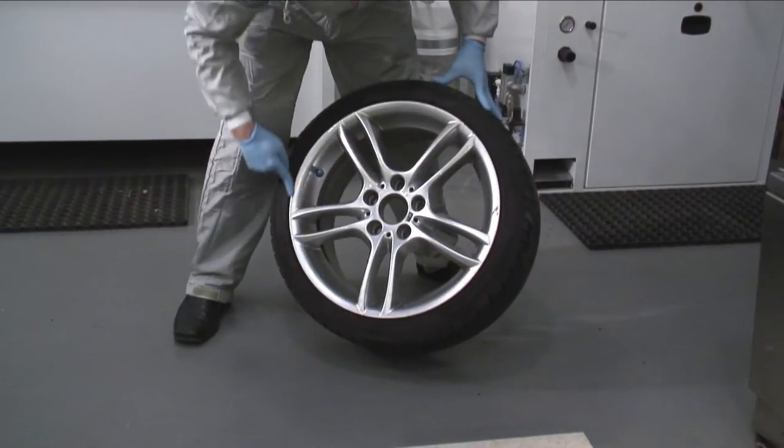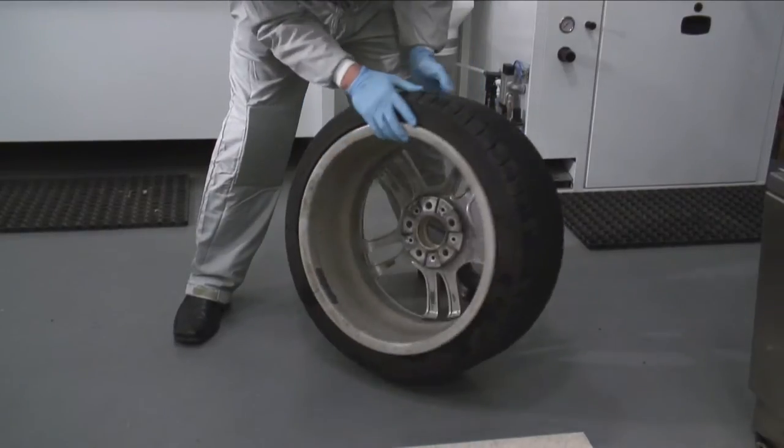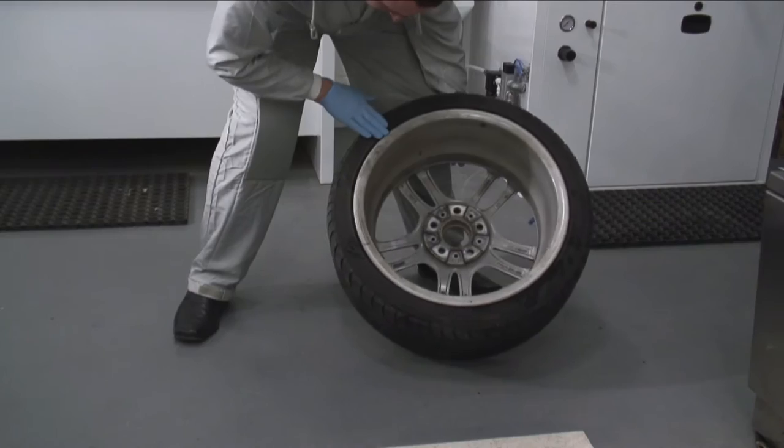The wheels have already been removed from the vehicle, so at this stage have a good look around the wheel, checking for other damage such as buckles or any deep damage to the spokes.